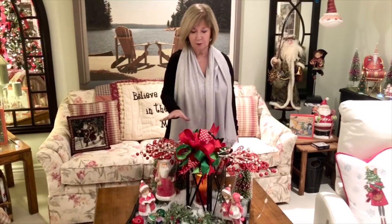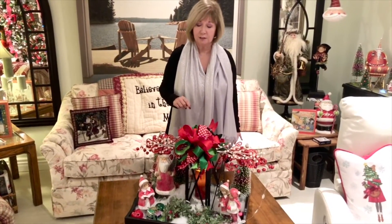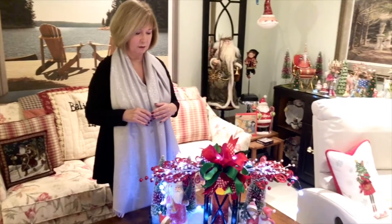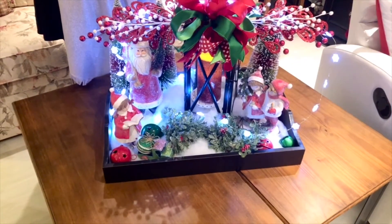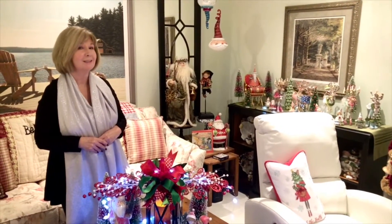If you watched my home tour you probably already saw this particular arrangement, and I also showed you in an earlier series how I created it, so I will link that below. But because you've already potentially seen this in another video, and because Suli has created this wonderful challenge, I'm going to take this away so you can watch me create something brand new.